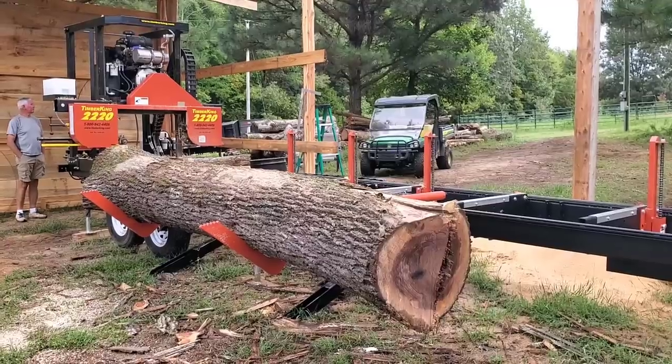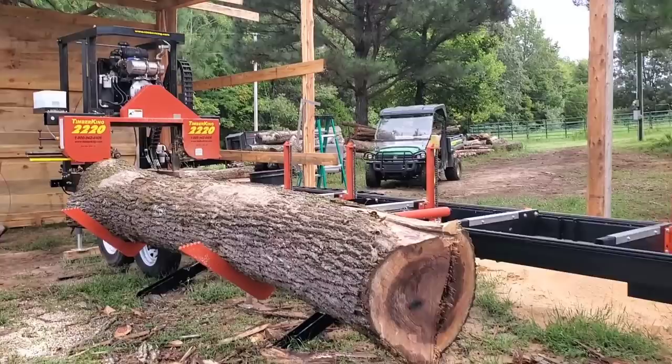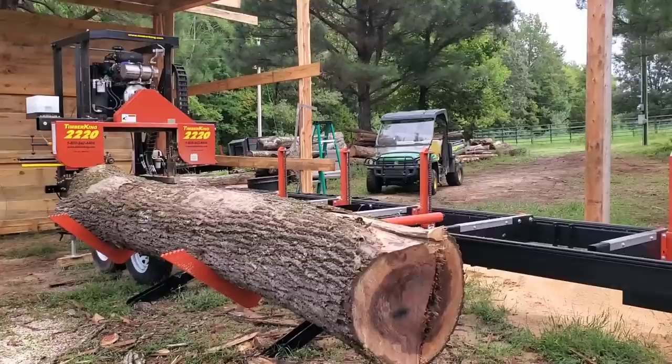Hey everybody, Thomas here. Today I'm out here with my dad up in Tennessee with this 2220 mil. This is going to be part two of actually cutting with the carbide tipped tooth blade. We've already run the blade once up to 1600 board foot and maybe even a little bit more beyond that. Then I took it down to Mississippi and took it to Mr. Robert and we sharpened it with a diamond tooth stone. Now we're gonna see - did that sharpening do a good job on actually sharpening the blade?